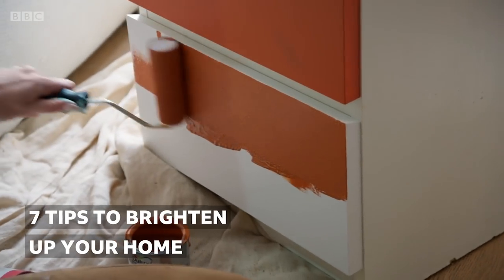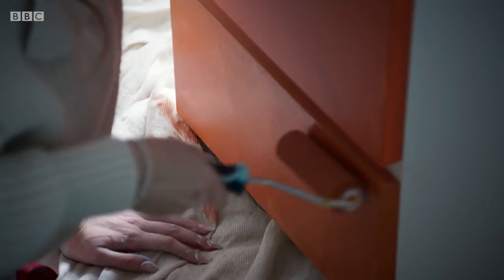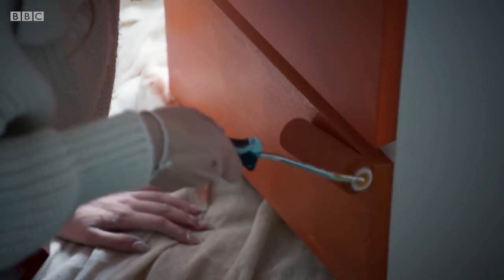I love upcycling stuff, finding an item that might have sort of not gone with the colour scheme anymore. You can give it a coat of paint or you can put a flower on it and then almost give it a whole new lease of life.